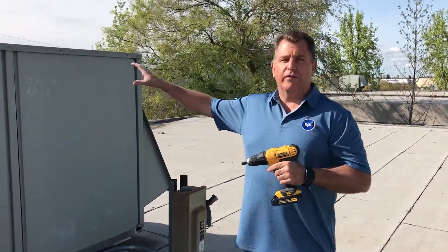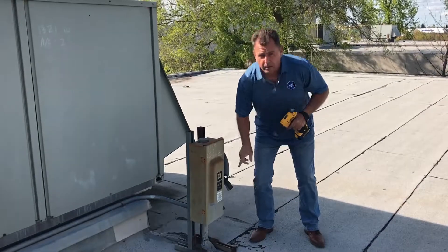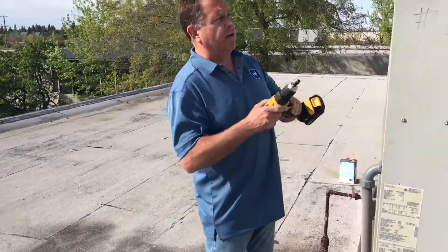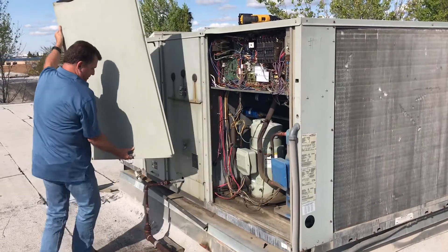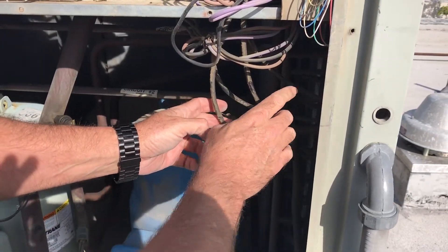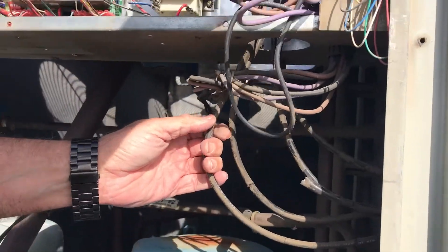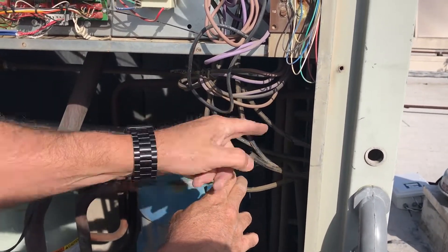We're now up on the roof with a 15-ton Trane unit. The most important thing before you get started: make sure your power is shut off. We go around to the panel, follow the power line, and see the power coming in right here. I've already removed the nuts and bolts, so I take the panel off and set it to the side. We track where the power comes out — here are the three wires we're going to hook the CT scanner to. This one I track and see is the ground, so we're not messing with the ground. We're focusing on these three: one, two, three. The CTs will snap onto each one of these.